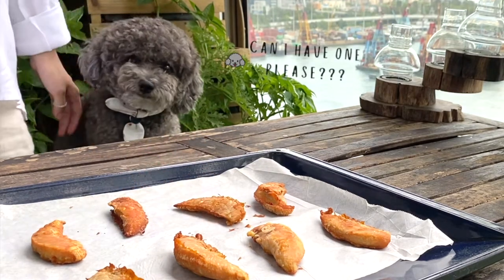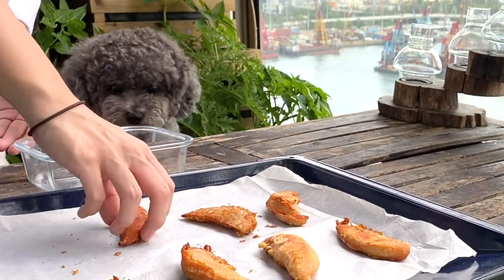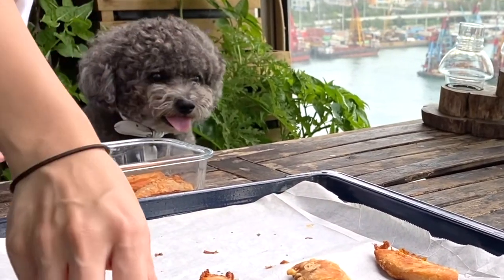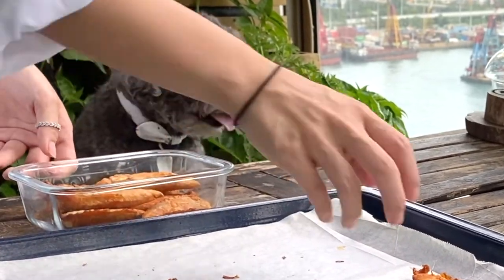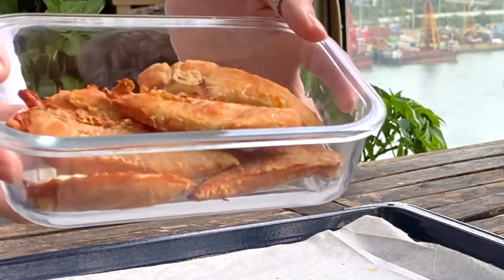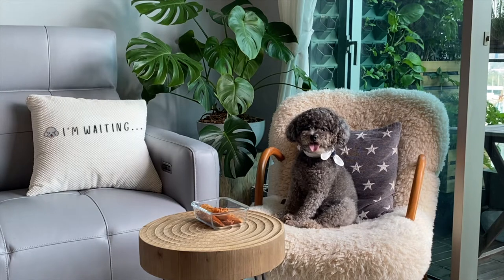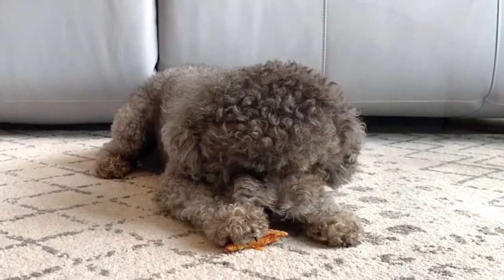It's one of his favorite treats. And the great thing is that it's so easy to make, it's healthy, and it will take up pretty much three minutes of your time a day. All there is left to do is wait for the chicken strips to cool down before we can give it to Oreo. Usually we wait about 15 minutes just to make sure that the chicken is completely cooled down so Oreo doesn't burn himself.